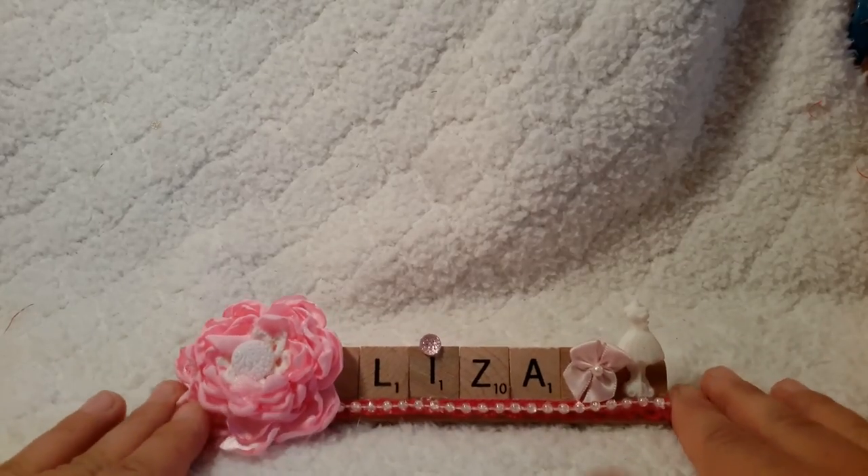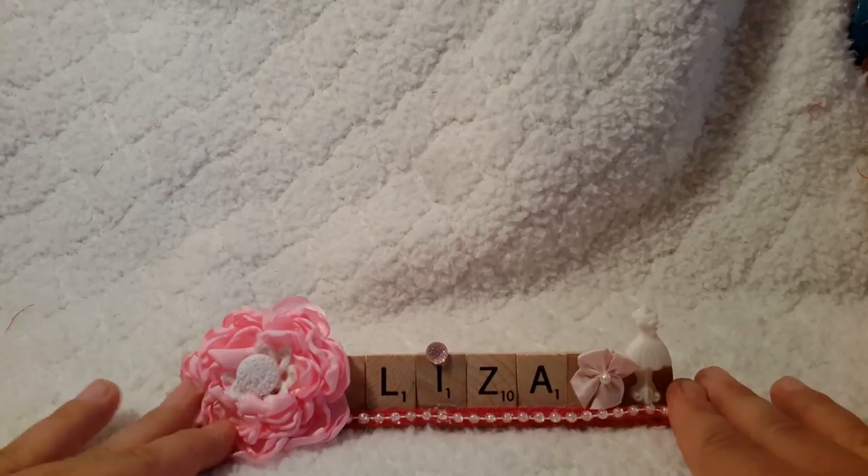Hi everybody. It's Liza from Liza's Paper Passion. I remembered my channel sign today. I'm so excited.